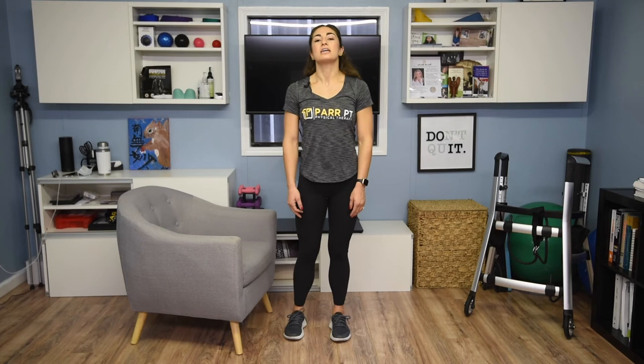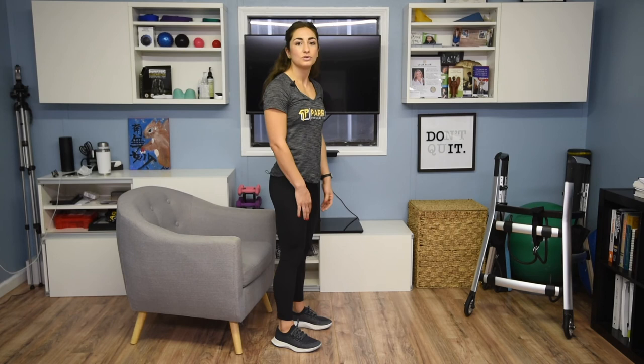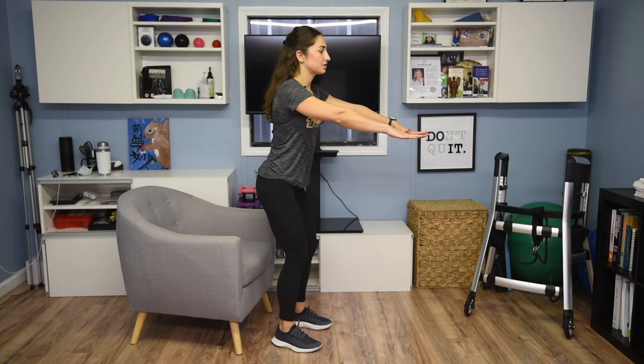One of the ways we can fix that is by doing something called a hip hinge. What that looks like from the side is reaching your butt back to sit down onto the chair. You can think about it by bringing your hands forward like you're going to slide them on a table — reaching your hands forward while your bottom goes back to the chair. That way you'll be engaging your quad muscles more and taking the tension off your knees.